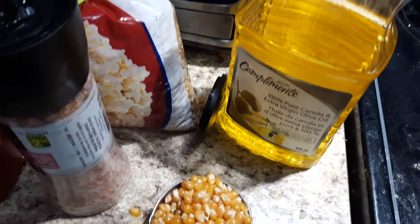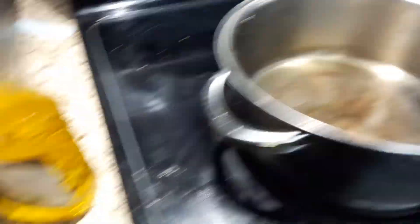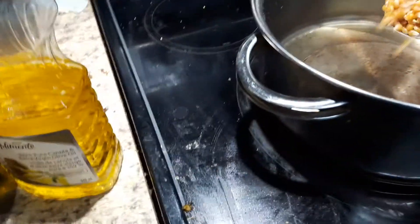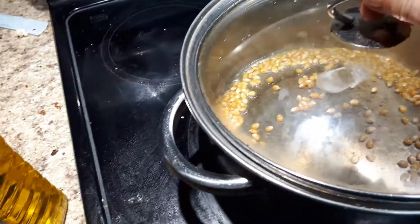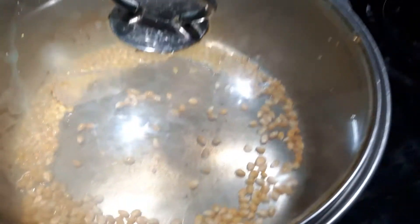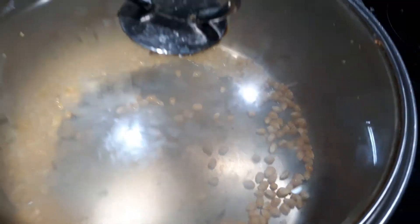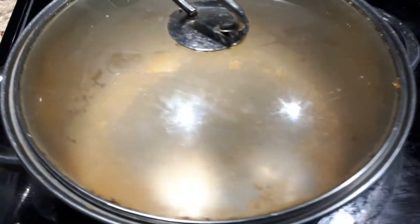You can buy any brand. I just bought a no-name brand at Walmart. You can see it's already hot because I had it heating, and I'm just going to add my kernels and then add my lid. I'm just going to shake it and wait for it to pop. I have it on a higher heat right now and it only takes a few minutes and you get delicious popcorn.